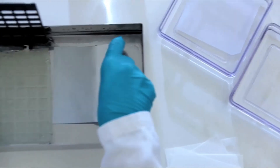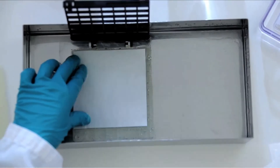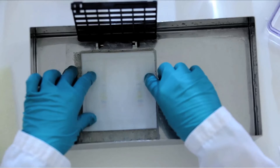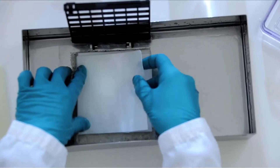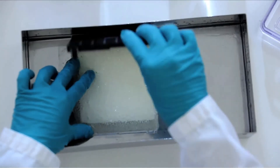Build the sandwich carefully, using two papers pre-wetted in transfer buffer on each side of the gel and membrane. It is important to remove all air bubbles from the sandwich. Carefully use a roller or a cut-down pipette or glass rod to squeeze them out.